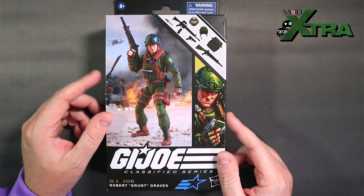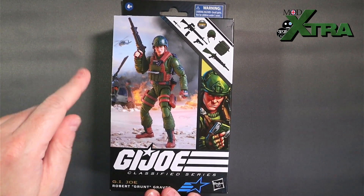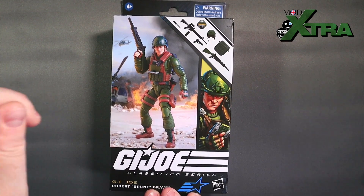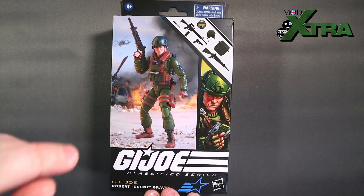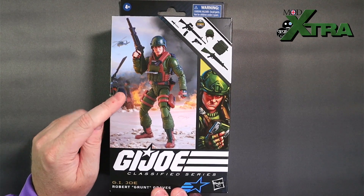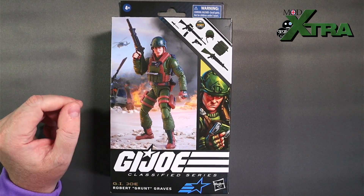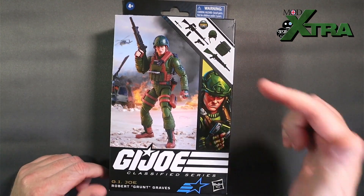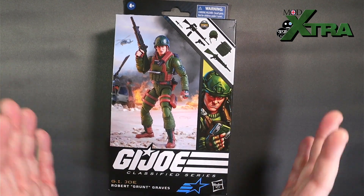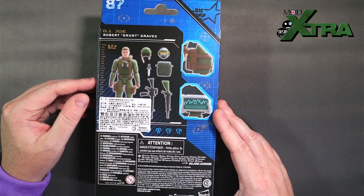The main feature of the packaging is the character Grunt at the front — a nice dynamic shot with a crashed helicopter and flames in the background. I speculated in a packaging Easter egg video that this might be a reference to GI Joe: A Real American Hero issue 144, which had a flashback storyline depicting when Snake Eyes got his face scarring — the helicopter crash — and Grunt was one of the passengers. The black trimmings, accessories advertised in the top corner, and lovely painted artwork column are all very consistent in tone.